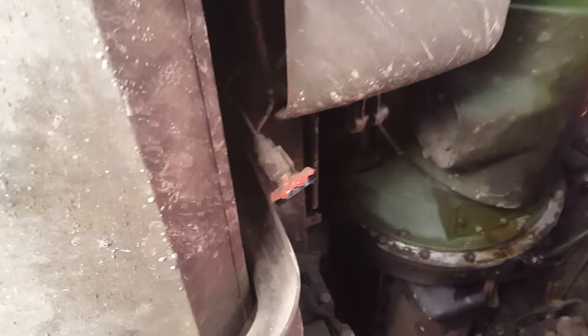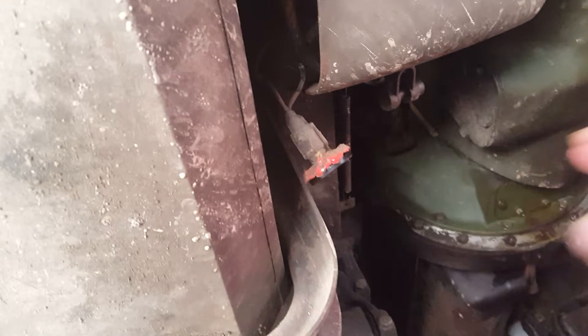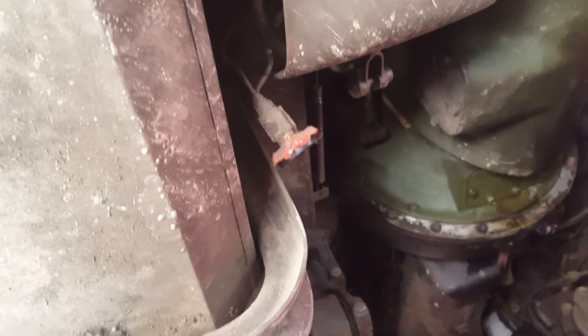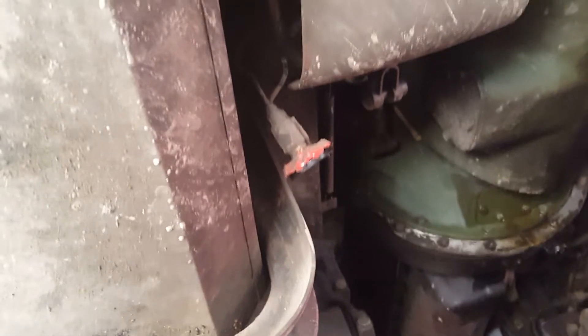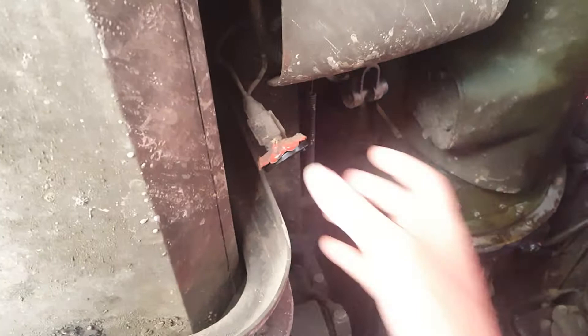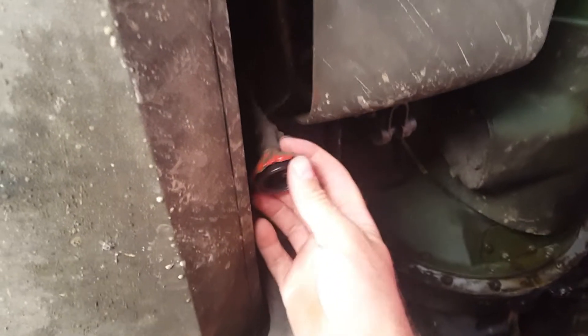What I do before I leave the driveway every time in this truck is I'll build up full air pressure and I'll step down about as hard as I can on the brakes and hold it for a couple of seconds. That will tell you if a line is going to blow, or a wheel cylinder is going to blow, or anything else is going to blow. Well, that's what I did when this blew.